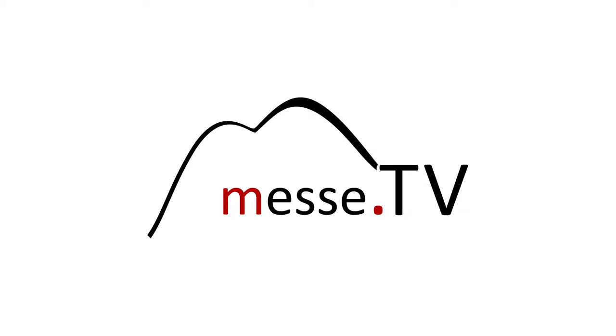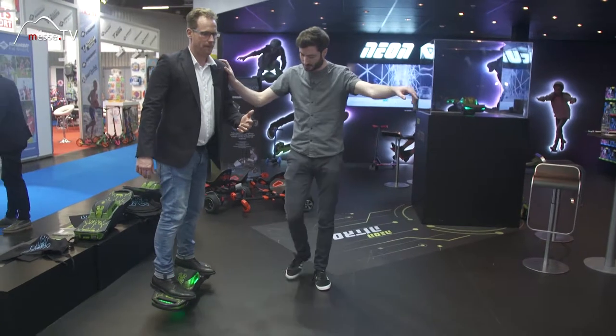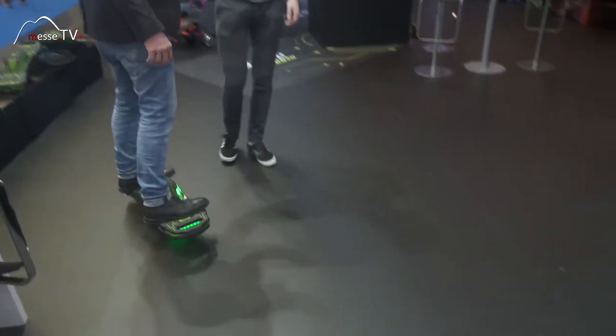I could almost have no help. Steer by pushing your toes down, like any surfboard or skateboard. You push your toes down to steer that way. Super. Whoa, okay.